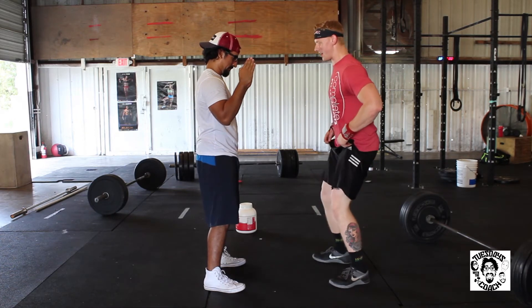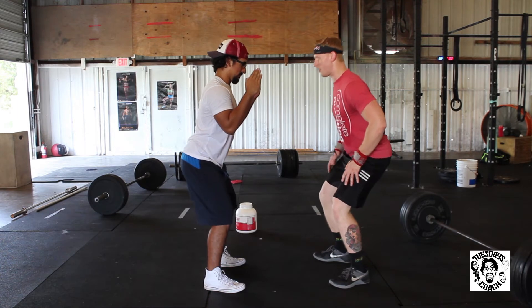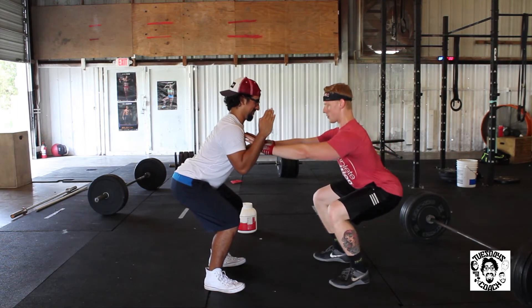Alright, tighten your abs. Hands up in front of you — imagine you have an imaginary ball. Keep them tight. Karate chest. Put your toes out a little bit. Now you're going to squat down — like you're sitting down. Do not lean forward, keep your chest up. Squat down.